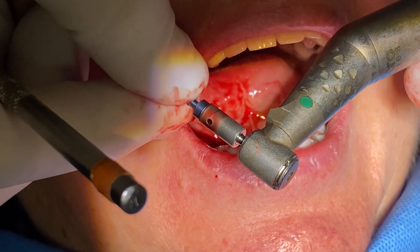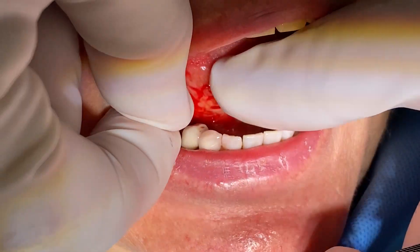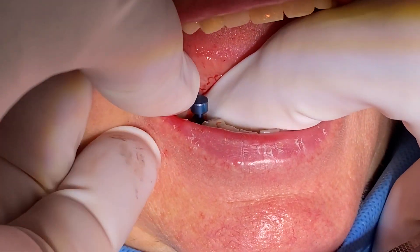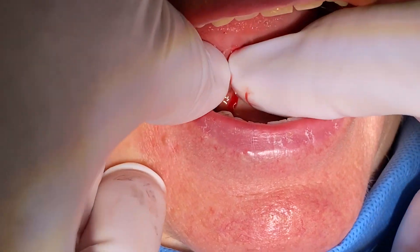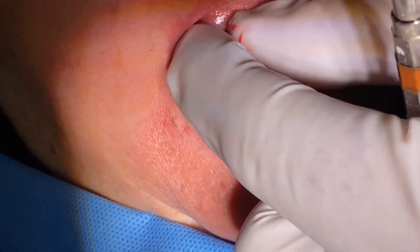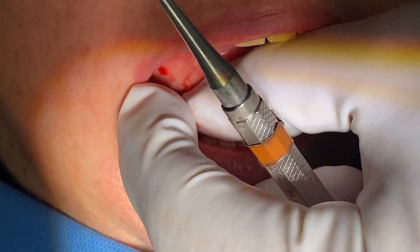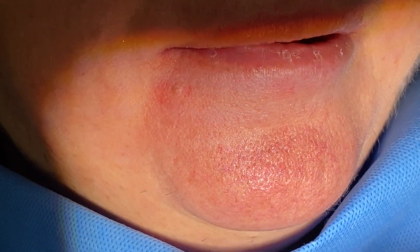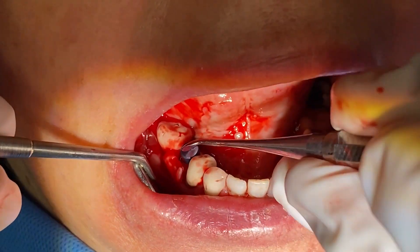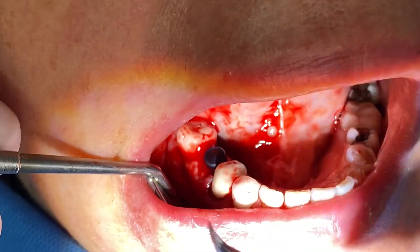We're going to use a hole cutter from Noble Biocare to prepare the osteotomy access. We'll put the disc in — this is a 5mm disc for doing a punch access. We're not going to punch the facial; it's very important to understand that. We're going to punch the lingual, so it's going to keep it out of the way when we're doing our guided surgery.